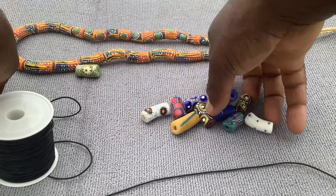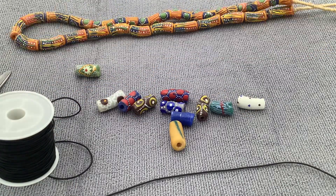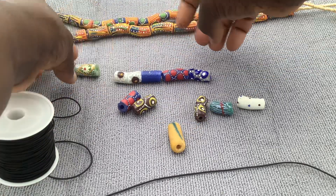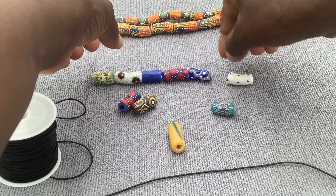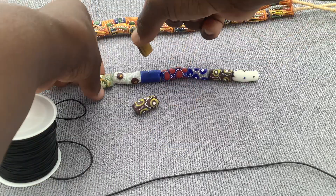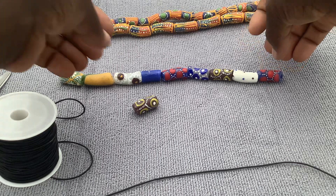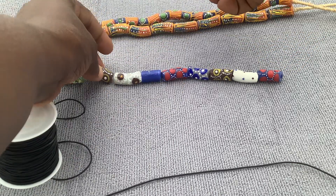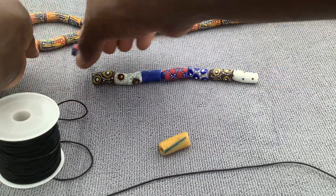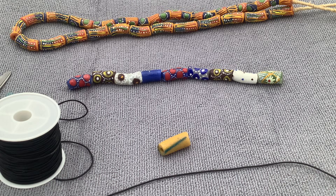I have the beads here. What I usually do is see how I want to arrange them. If I don't like it, I switch until I find an arrangement I'm happy with. That is very easy and simple.